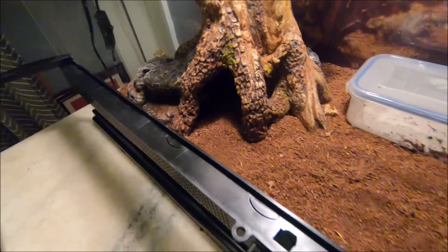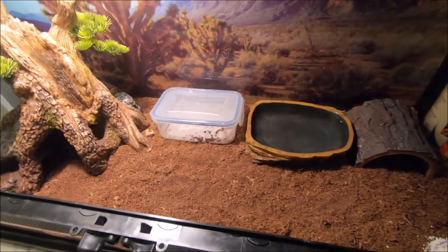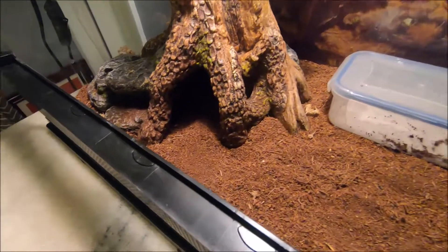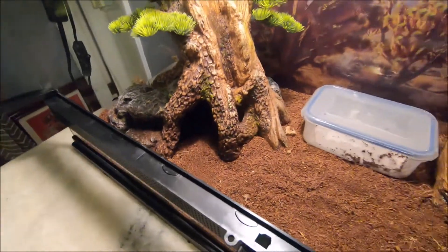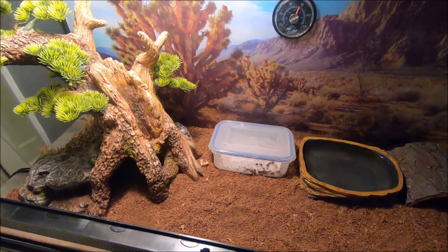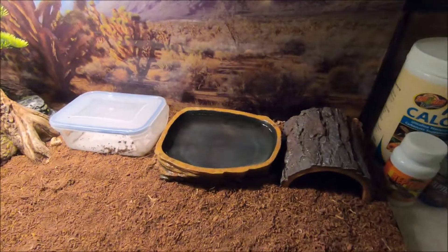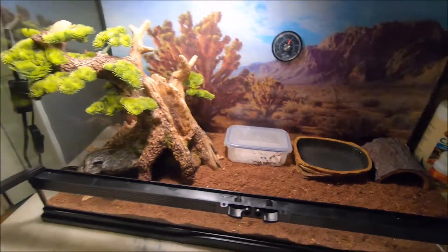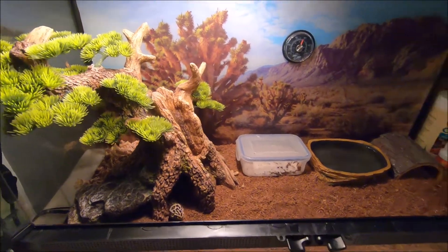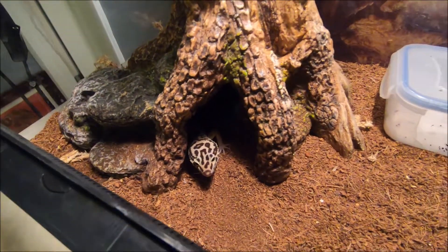Keep in mind your leopard gecko is not just going to instantly trust you and let you pick him up without issue — you have to build trust with leopard geckos. You're going to have to be patient. If he gets spooked every now and then, don't let that discourage you, because eventually they'll trust you — just take time with it. It took me a while to build even just a little bit of trust with mine, and I'm still working on it.